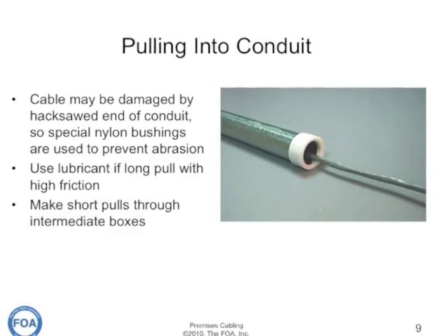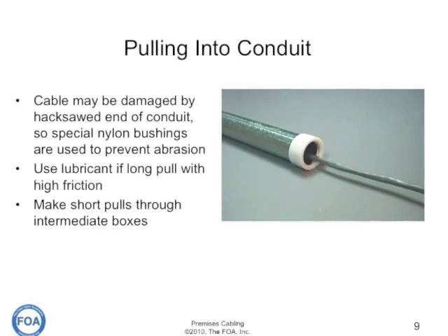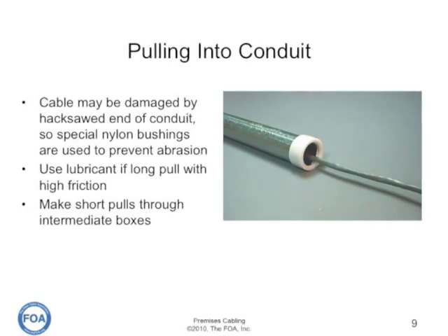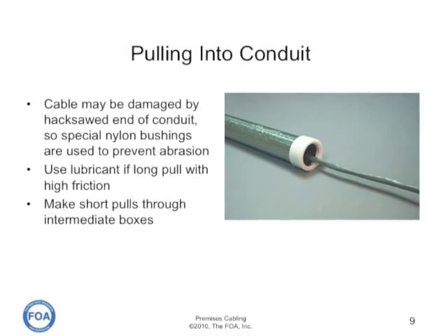If you're pulling cable in conduit, be careful not to damage the cable on the end of the conduit, which is typically cut with a hacksaw. You can get special nylon bushings that slip on the end of the conduit and are used to prevent abrasion on the cable when you're pulling it.